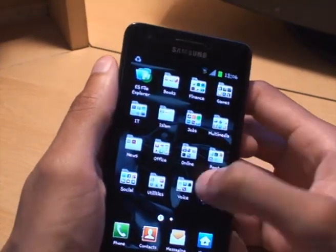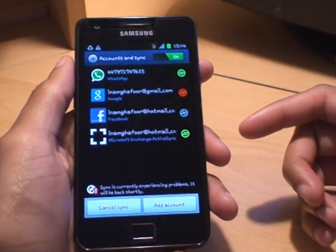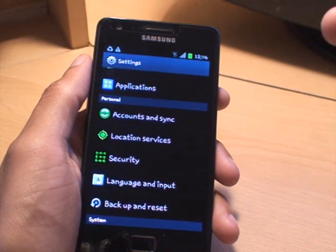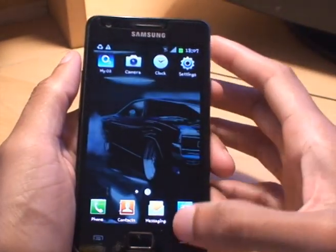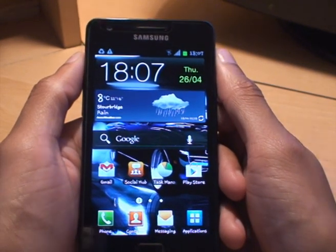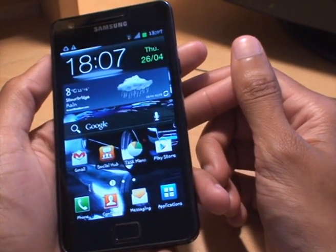Data sync: if you go into settings and then look at accounts and sync, you can turn it off or on. I've got a couple of accounts set up there that are all synchronizing. I tend to turn that off when I leave the house so it's not synchronizing data through the mobile 3G or 4G network. That saves battery because it's not syncing data while you're on the move. It also saves data from your mobile phone contract.